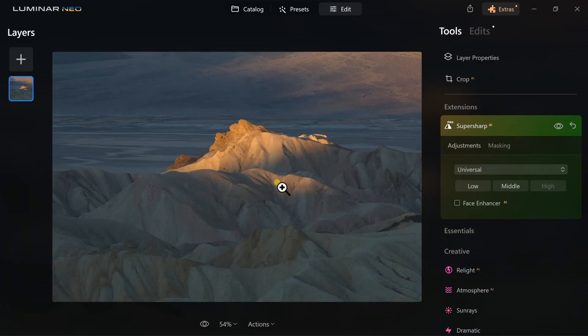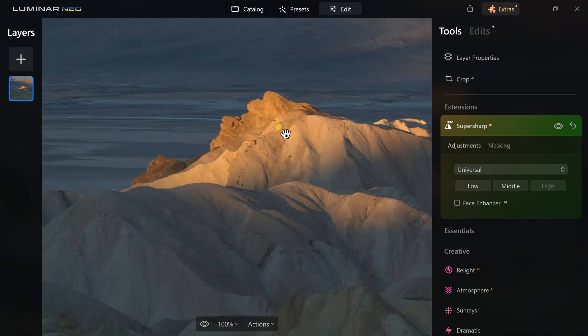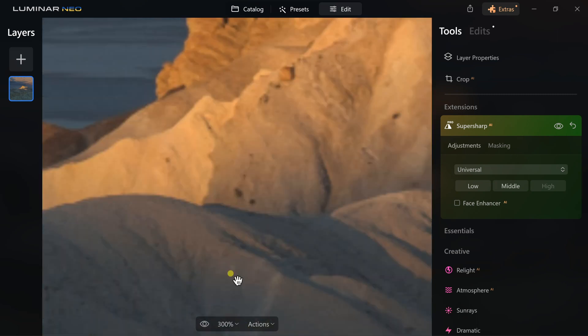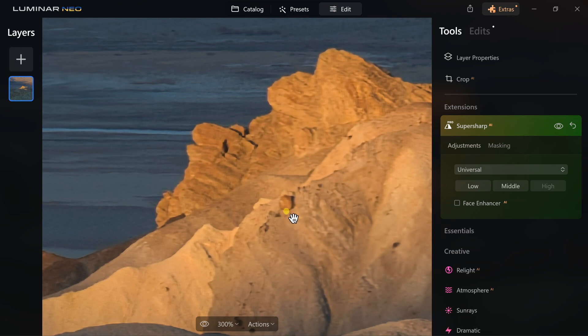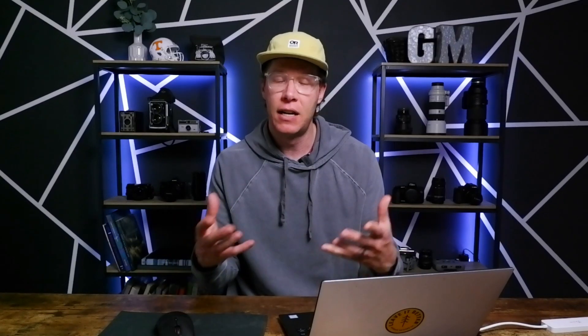Now that it's finally done, let's look at the results. It looks pretty good. Zooming in you can actually see it is a pretty significant improvement. At 100% it is much much sharper, and even up to about 300% you can see distinct edges and ridges. So this has done a fantastic job. If I put these two photos side by side and really zoom in, you can clearly see the upgrade that SuperSharp AI made to this photo.